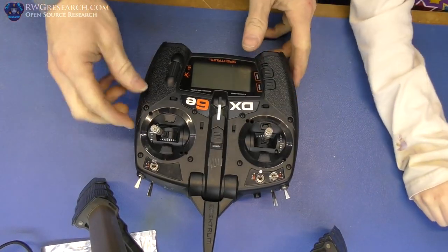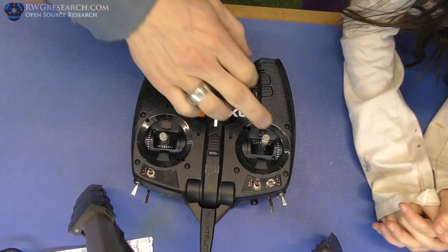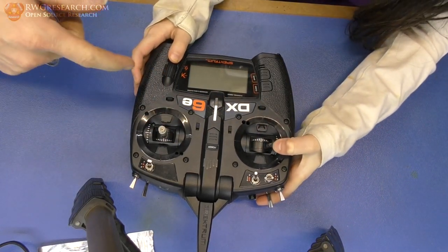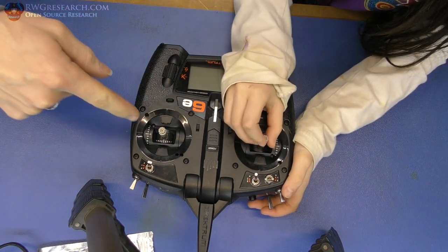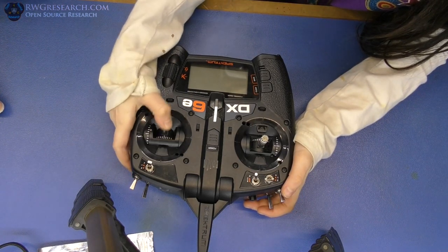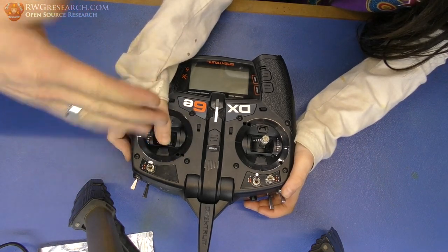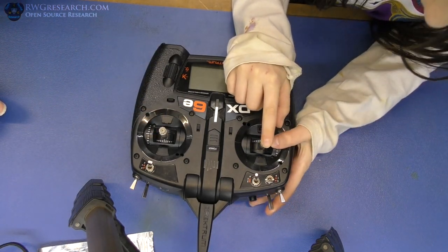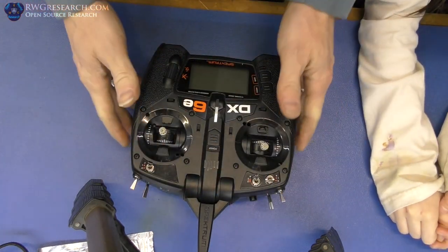Riley, first of all, show me what you know about this remote — tell me what each one of these does. Aileron. Yeah. This is the throttle. Yep. This is the elevator, which is the thing in the back of the tail that goes up and down. Those are the ailerons — the ones on the wing tips. And this part is the tail.